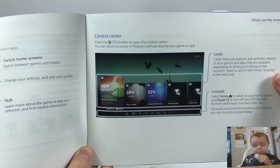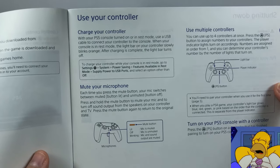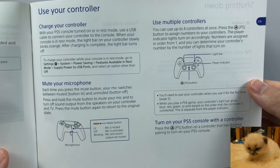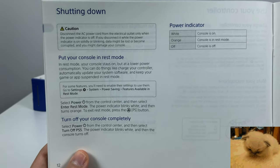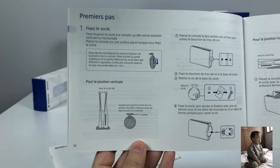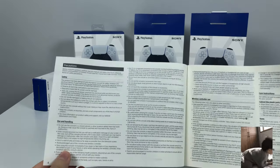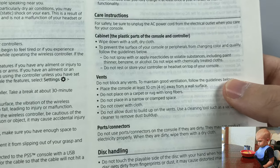There's the control center section, popping in a disc in the disc tray, charging your controller, muting the controller, using multiple controllers, and then properly shutting down the console. The power indicator with white and orange lights. Then it goes into French. In the safety guide, the only thing you really need to know is do not block the vents — you should know that from the 360 days.